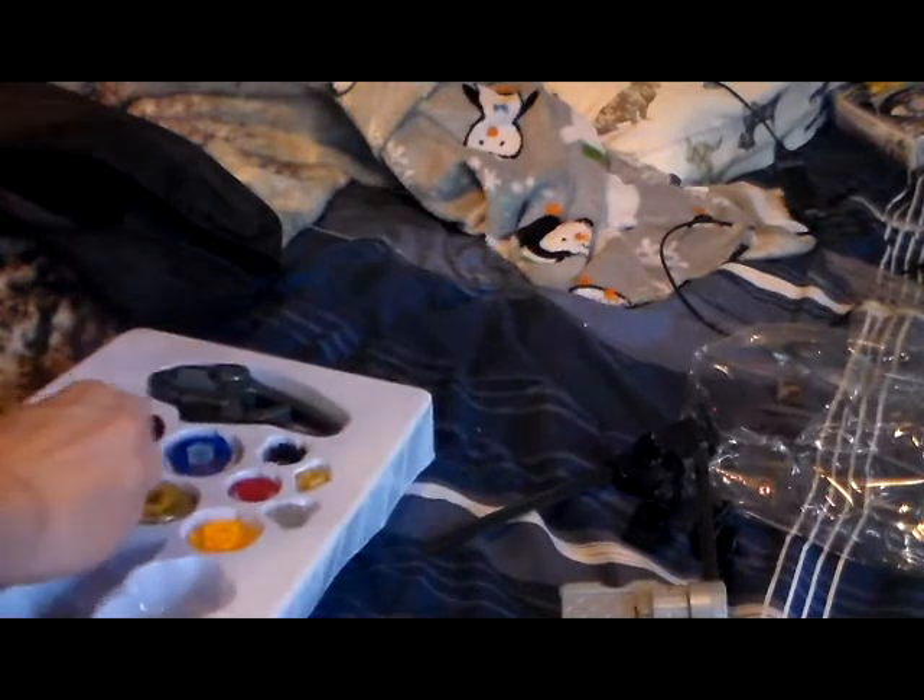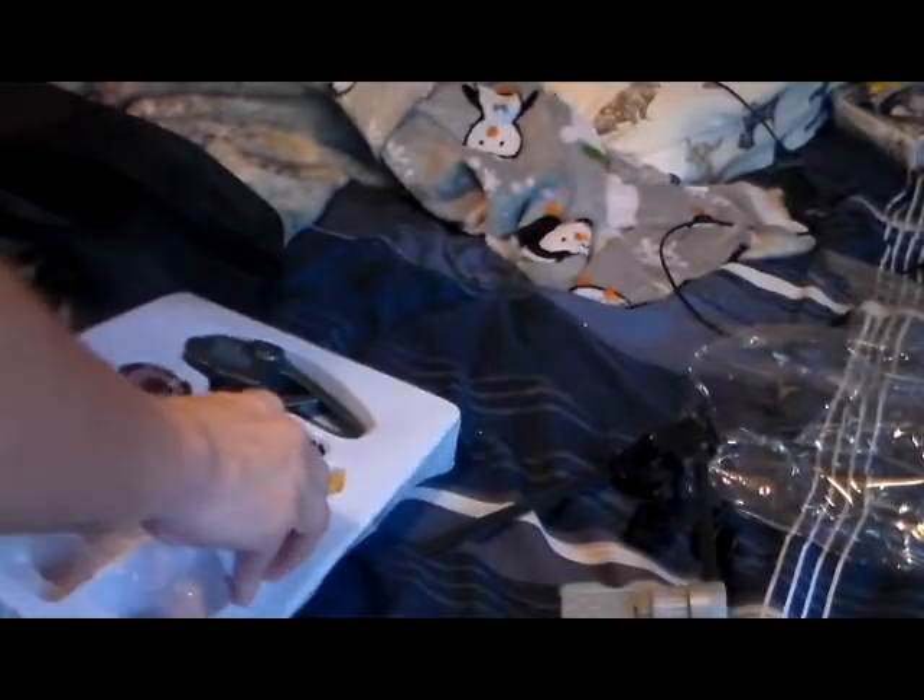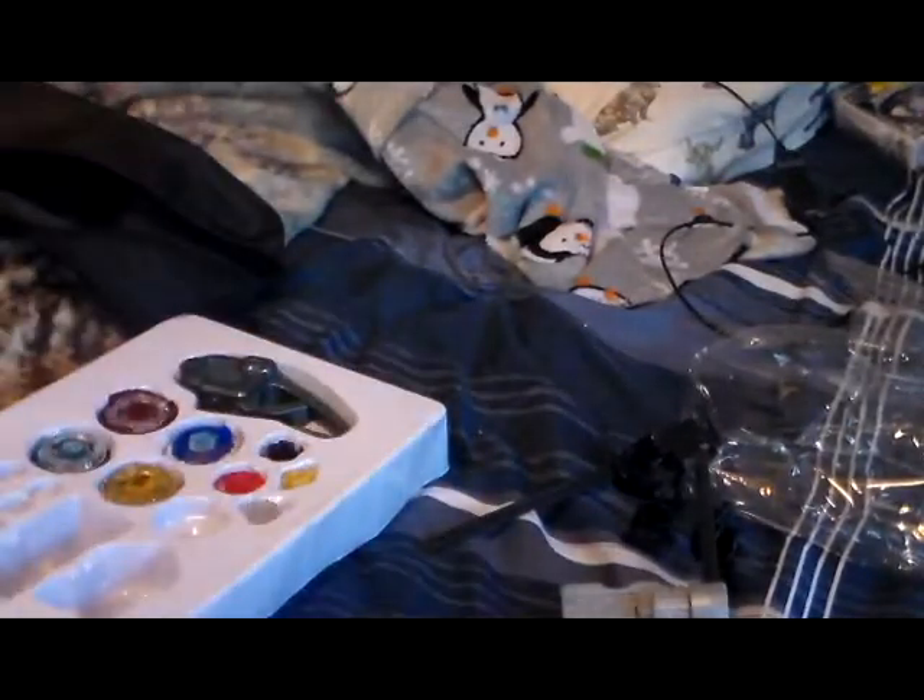We've got metal tips. You guys will have to be patient with me — I do not know all of these. Look at that, that's not even fully off. I'm pretty sure these are ball tips — I got like three of them — and then I've got like a metal flat.